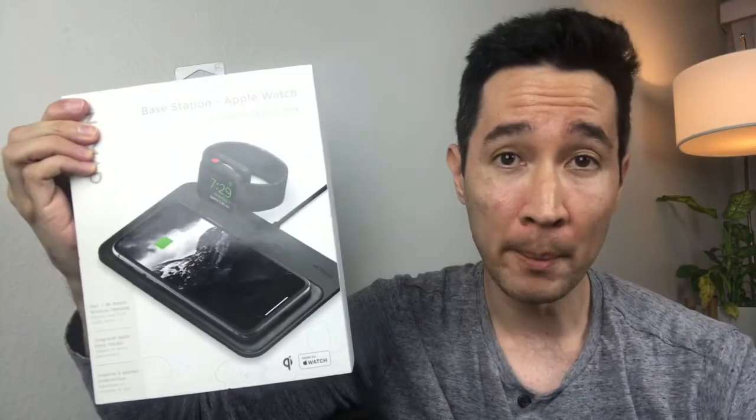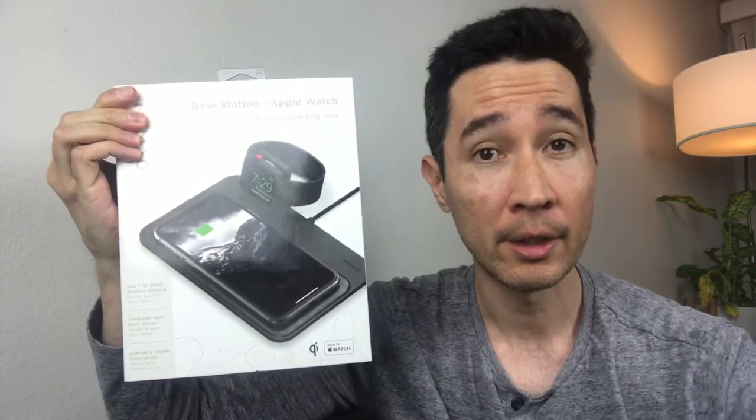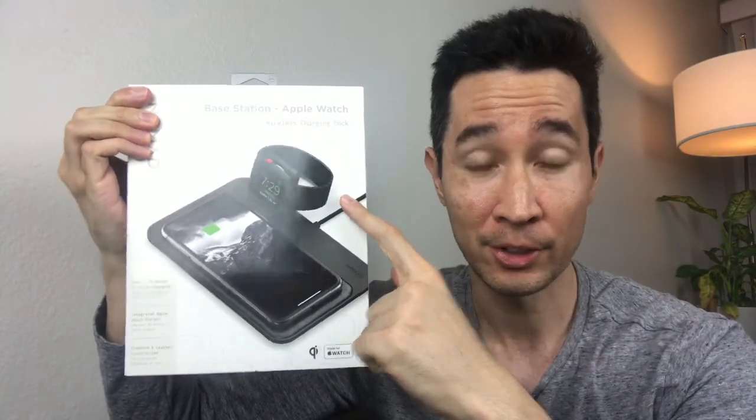Hello! I'm super excited to bring you this unboxing of the Nomad Base Station with the Apple Watch Charger. So let's get right to it.